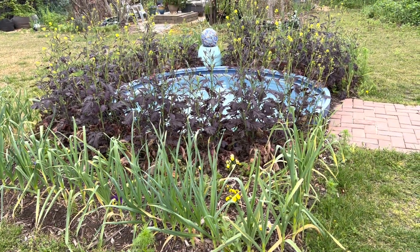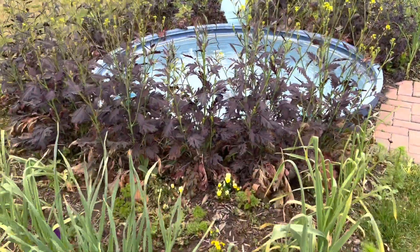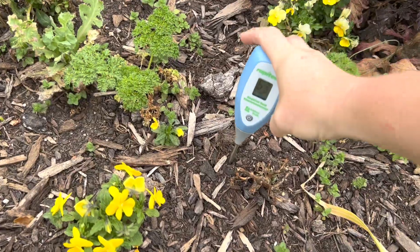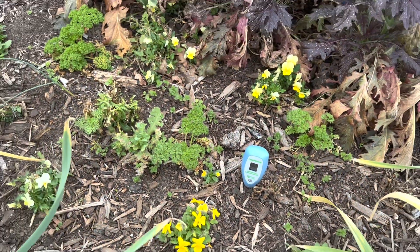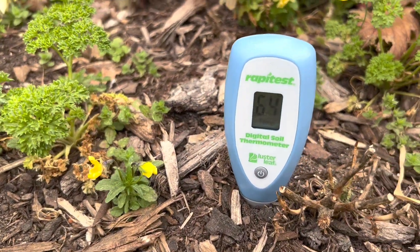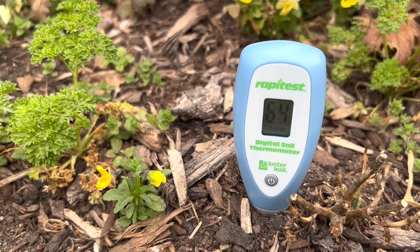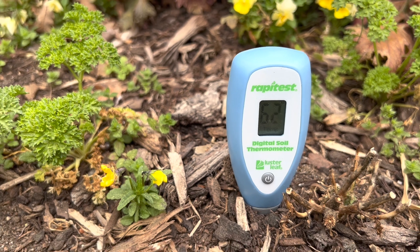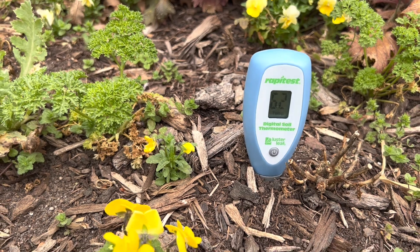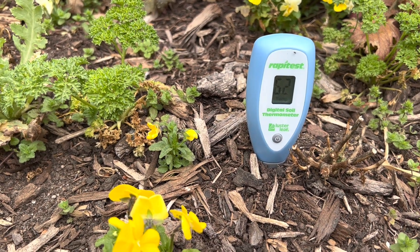Let's test an area that's full sun, never ever in the shade. This feed tank bed is the perfect spot. I would imagine it would be a bit warmer. The soil temperature here is only 62 degrees — so still not the right temperature for planting tomatoes yet.